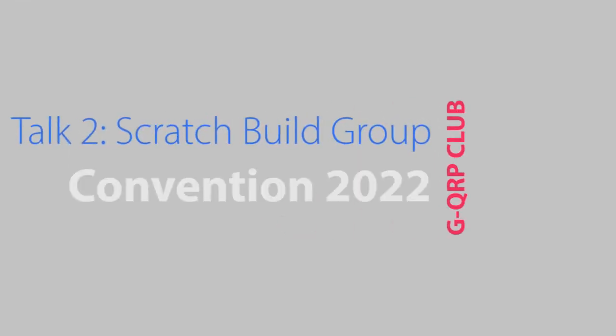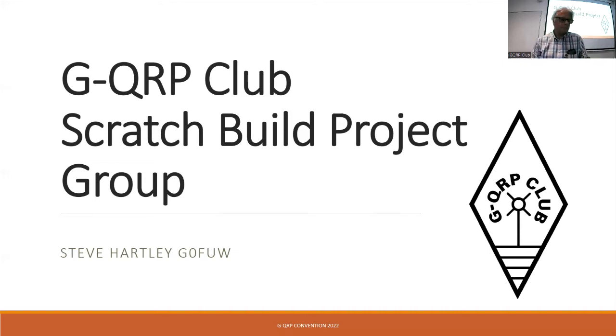Welcome to the second presentation in the GQRP Club 2022 convention, being held both online and down at the Telford Hamfest. Delighted to welcome Steve, the chair of the GQRP Club, to give an introduction to the Scratch Build project group and the fun they've been having building a 17 megahertz transceiver. Over to you, Steve.